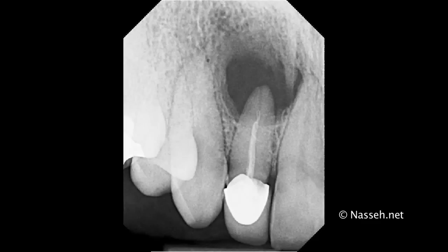Hello, this is Alan Nassib with another quick tutorial of an interesting case of a combined retrograde and orthograde filling of an anterior tooth number 7 with a large periapical lesion.